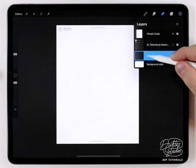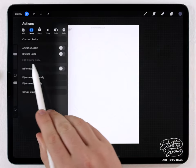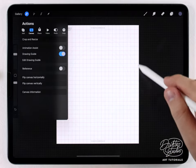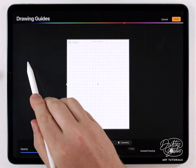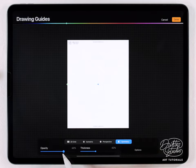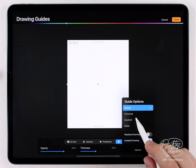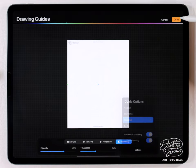To set up the rotationally assisted drawing, open up the layers panel and select a blank layer underneath the paper texture. Then go to the wrench, go to canvas, and where it says drawing guide just enable that. Then go to edit drawing guide, and down here select symmetry. Set the opacity around 60 to 70 percent, set the thickness to around 40 to 50 percent, then go to options and select quadrant, then turn on rotational symmetry and assisted drawing.